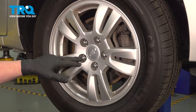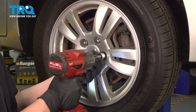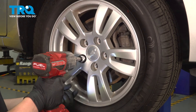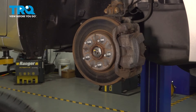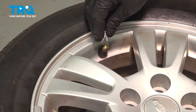Using a 19-millimeter socket, remove the five lug nuts. Remove the wheel, remove the valve stem cap, and remove the core.